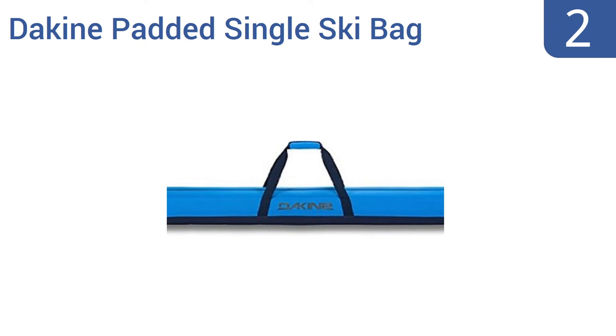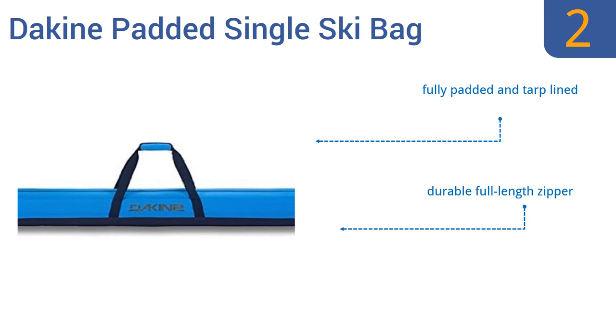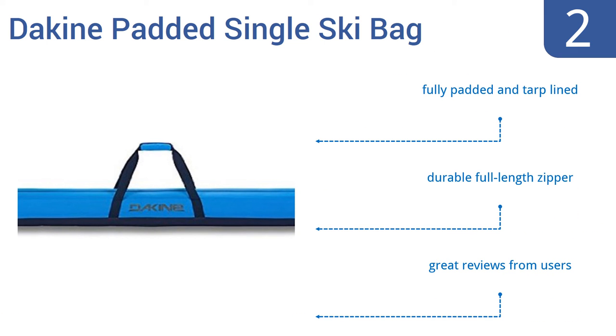At number 2, the Dakin padded single ski bag is an attractive, stylish option that will look great as you hit the slopes of Aspen or the Alps. It has a padded shoulder strap that makes carrying it comfortable even when the bag is loaded. It's fully padded and top-lined with a durable full-length zipper. It gets great reviews from users.